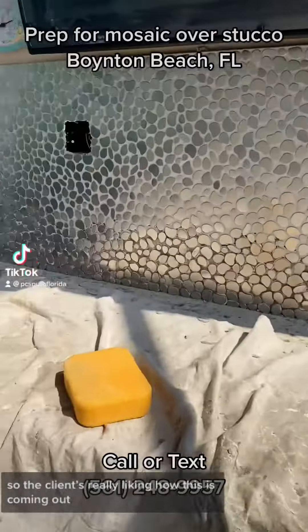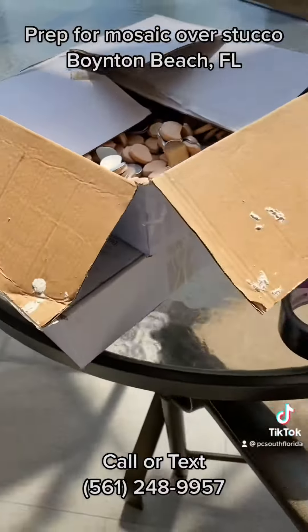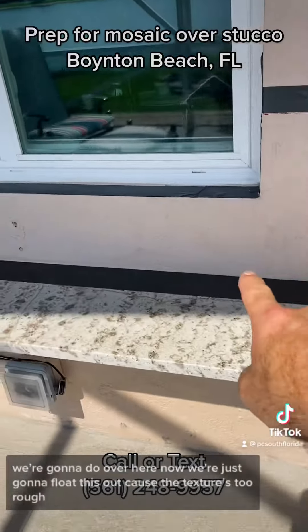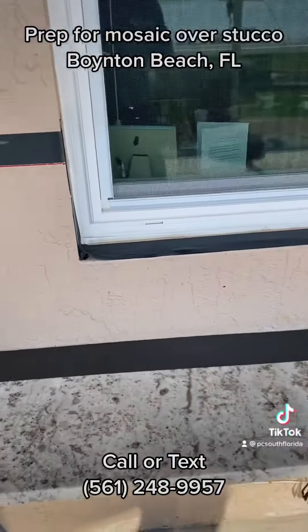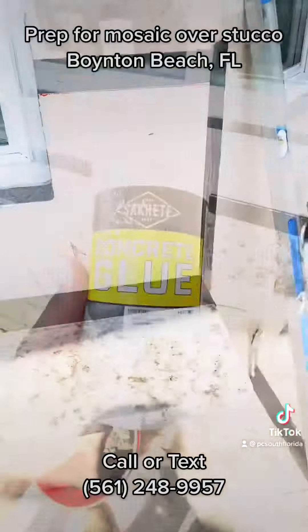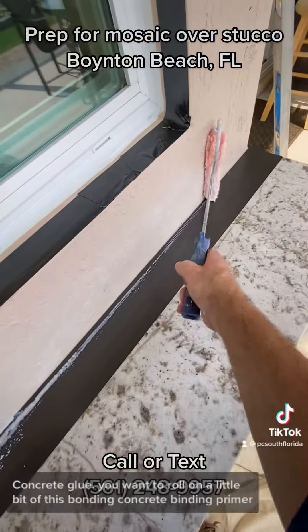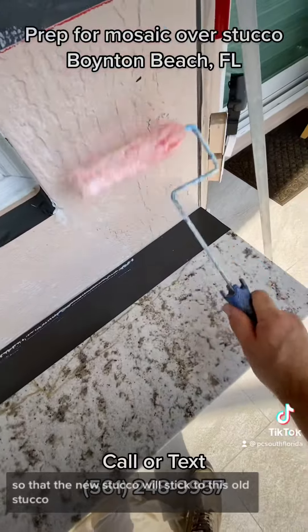The client really likes how this is coming out, and we have some leftover stucco. We're going to float this out because the texture is too rough — we need a nice smooth wall so that we can install this backsplash. We're rolling on a little bit of this bonding concrete binding primer so that the new stucco will stick to this old stucco.